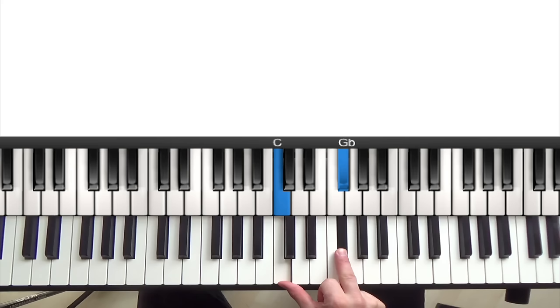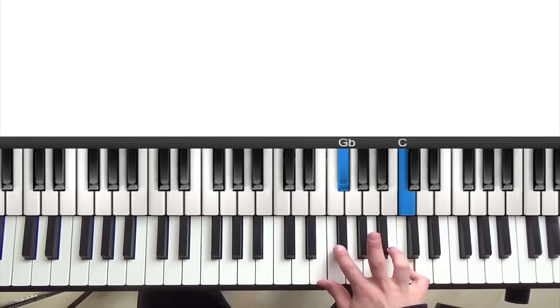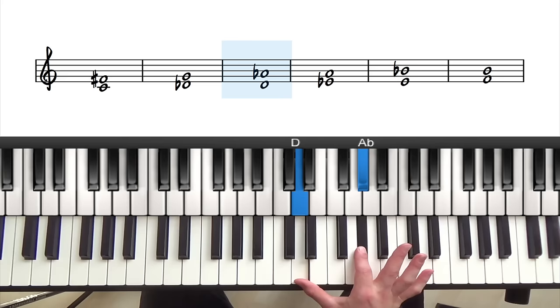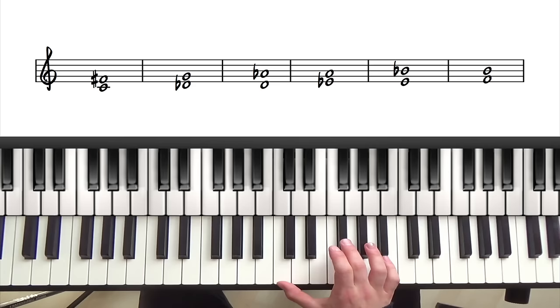For example, if we look at C to F sharp, if we put the bottom note on the top — which is inverting it — we still get F sharp to C, and you can see it's a symmetrical interval when inverted. So if we run through the tritones you need to learn, we have C to F sharp, D flat to G, D to A flat, E flat to A, E to B flat, and F to B. If we go to the next tritone, you can see we have F sharp to C, which is the same as the first one.